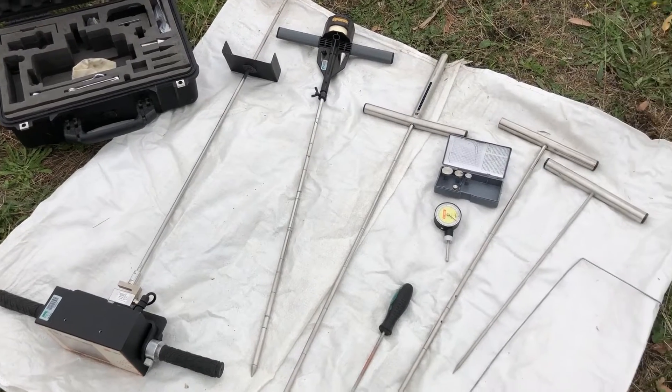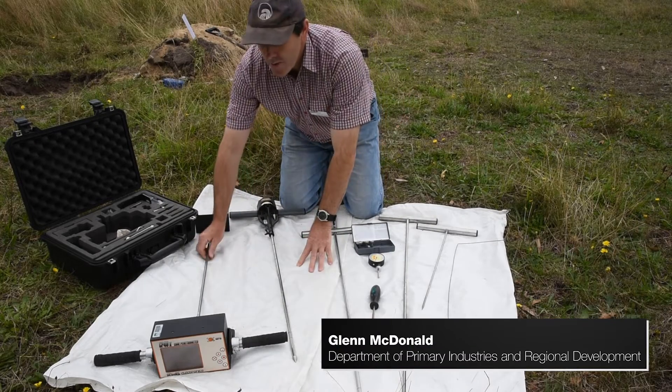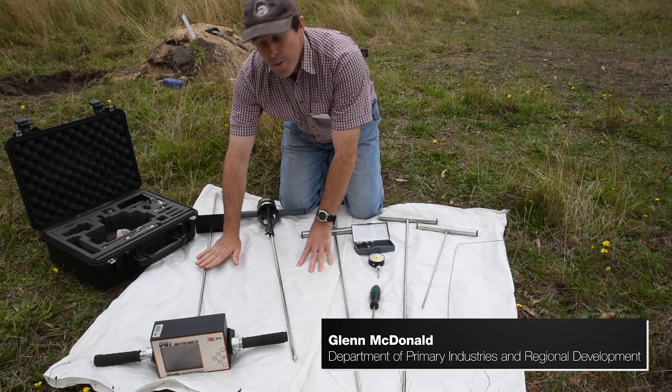What I have here is a range of penetrometers that can be used for measuring compaction. We have something that's relatively expensive, like this one, which is a digital penetrometer.